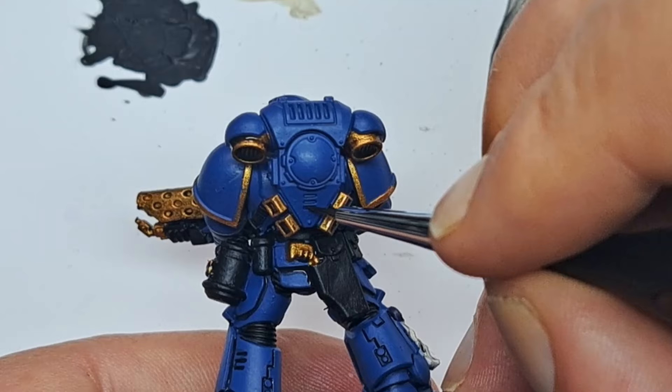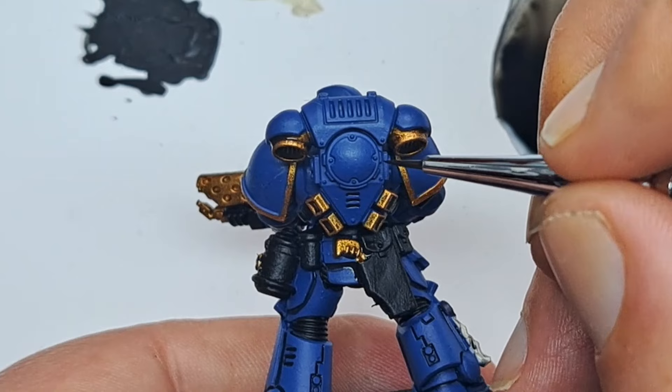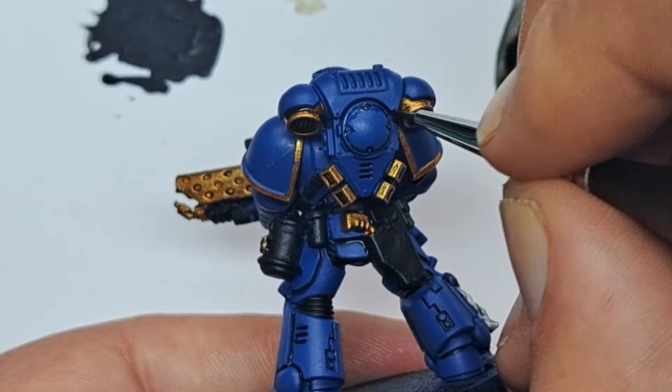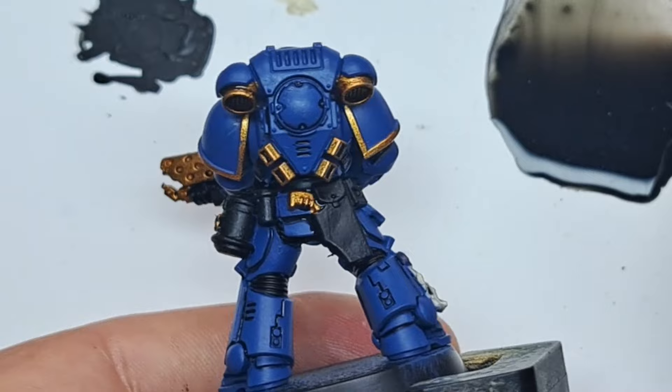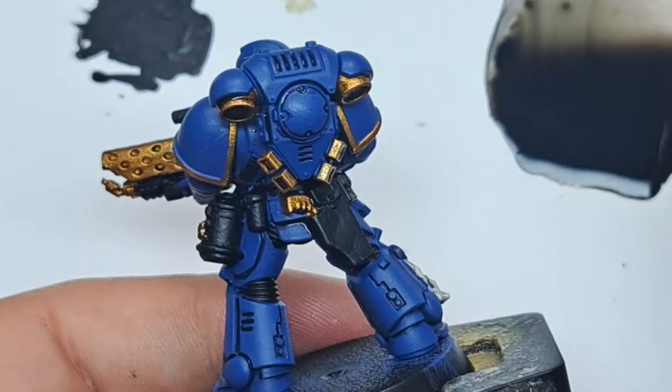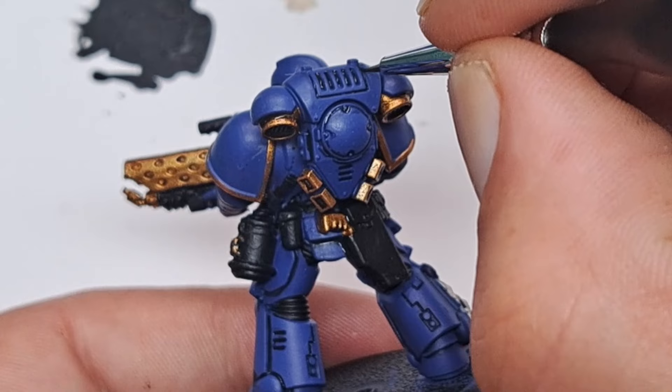Make sure you also do all the details on the backpack — just work your way around every single crevice and give it a thin line of this shade. Pin shading is a fantastic technique to really bring detail to your models. Nuln Oil is often referred to as talent in a bottle, but you can make your own by just really thinning down a black paint and working it into all of those recesses.